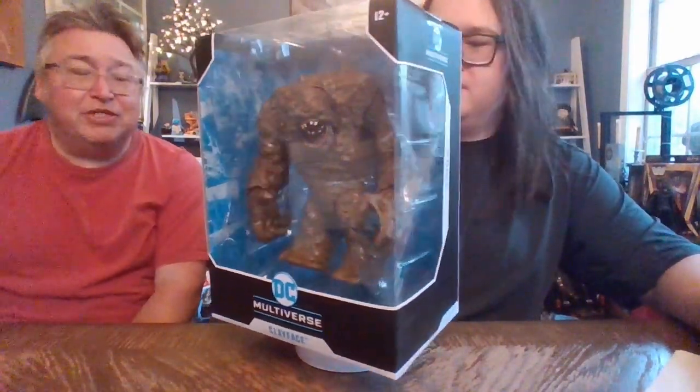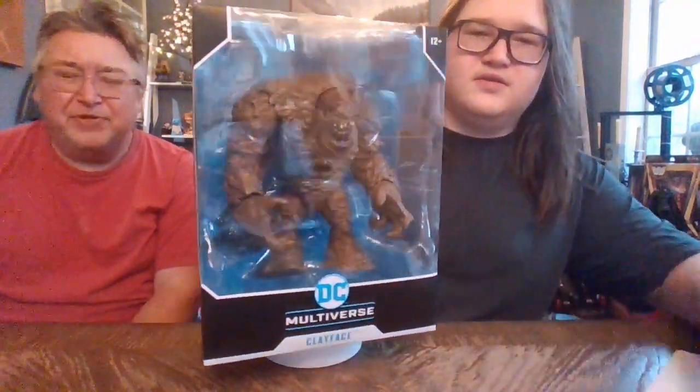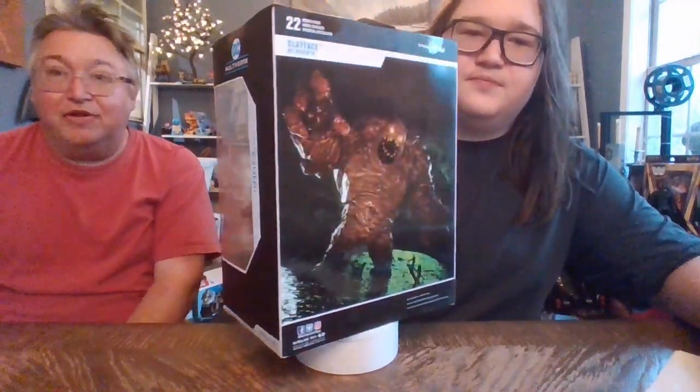This is one of their MegaFigs. These are the first MegaFigs that we had purchased — Clayface, Killer Croc, and Man-Bat. Hopefully those other two will be on the channel. We don't normally see these at our stores, so we bought them off Amazon.